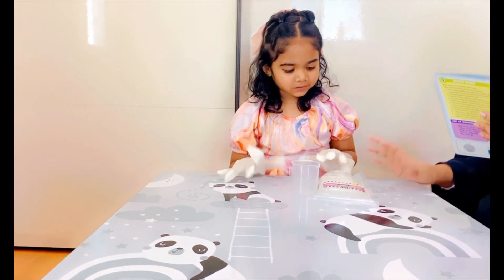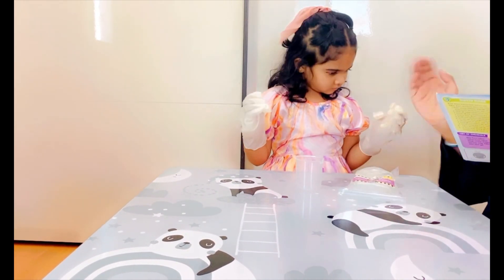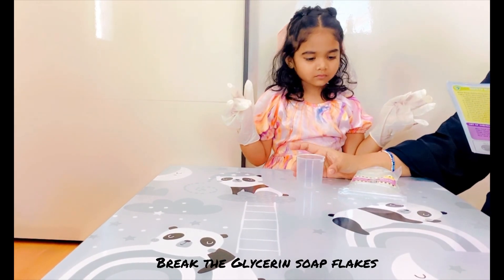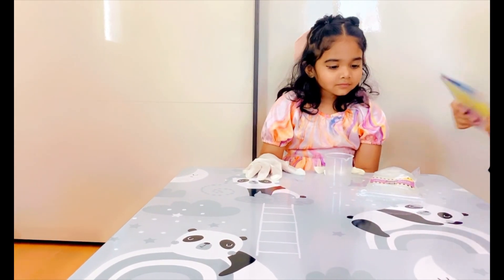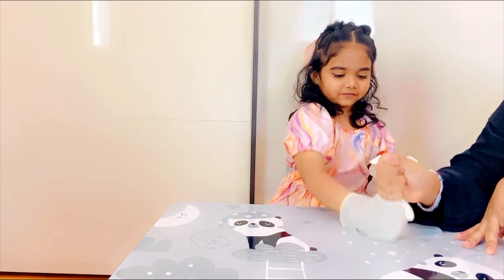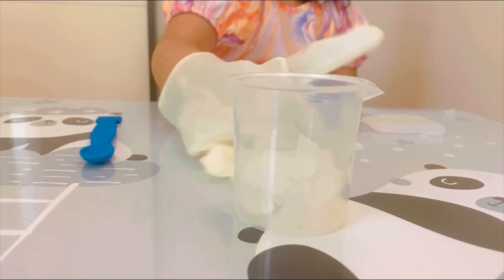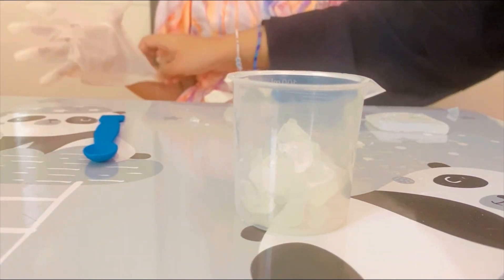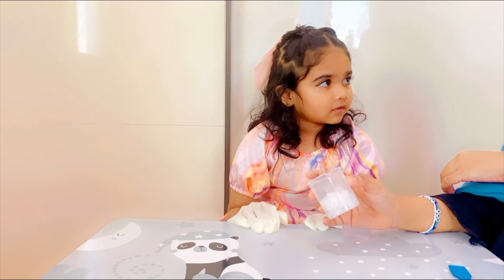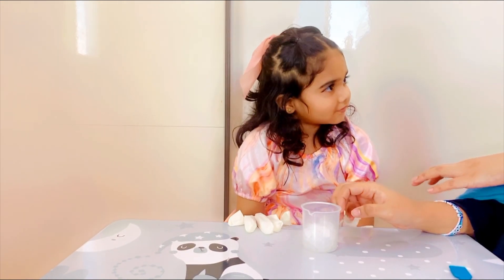Okay, so the first step in soap making is that you have to get some ice cream soap plates. We need to break them, then take them in this beaker. Wow, it's great! We have filled the beaker up to the 50ml mark.